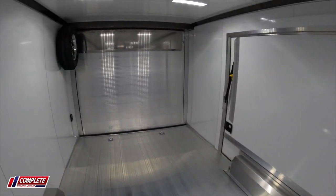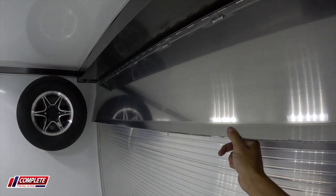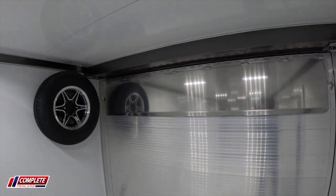Here's what the escape door looks like on the inside. And of course we mentioned our spare tire mount. You've got an 18-inch aluminum flap that's standard on the ramp door, and this does come in different sizes. So if you've got a really low-profile car, we can add a longer ramp flap for you.